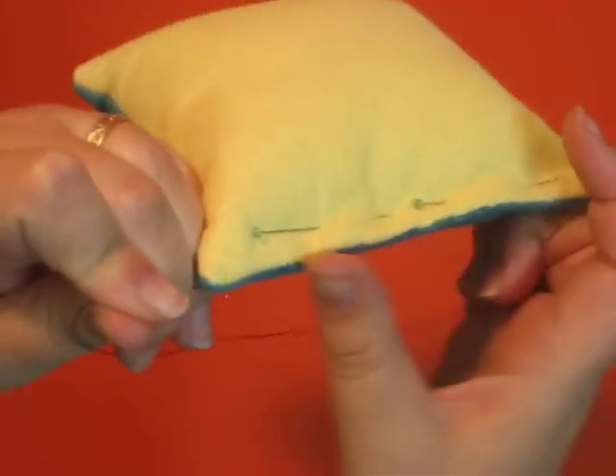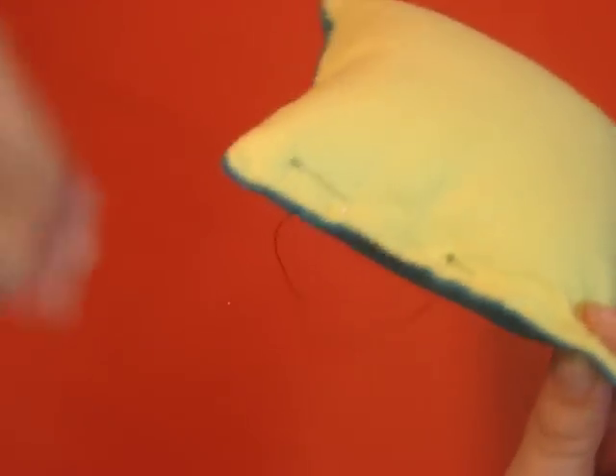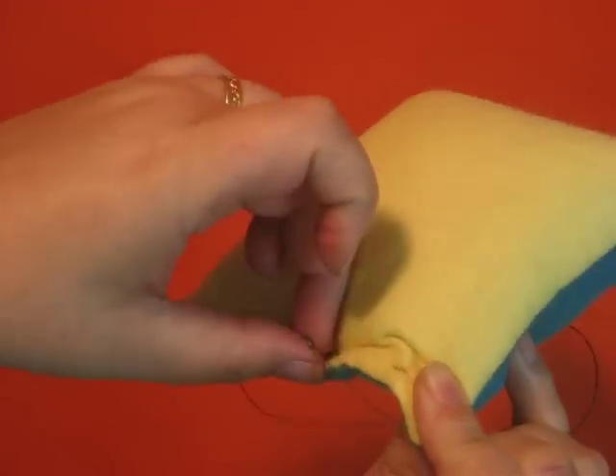Give that a nice tug. See, these stitches all disappear here. I'm going to take my pins out that were holding my edges together.